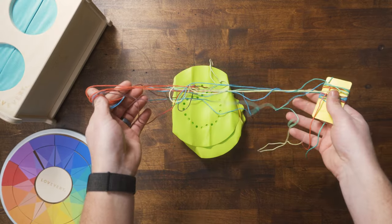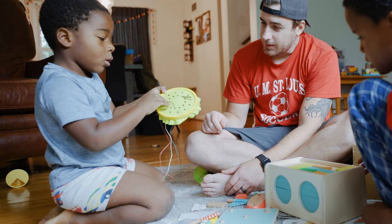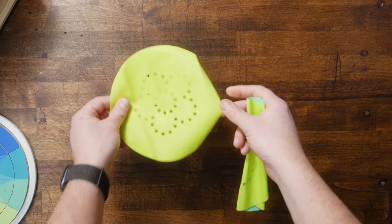Up next you've got the sewing kit, which is pretty straightforward in that it helps develop your child's fine motor skills. And when it comes to fine motor skill development, they reap what they sew. With this, there are different patterns that you can put over the hoop, but in full disclosure, those have gone missing. More on that later — a lot of things have gone missing.